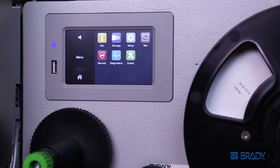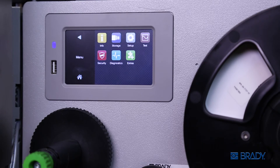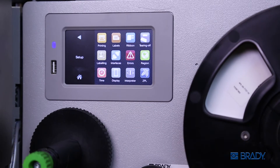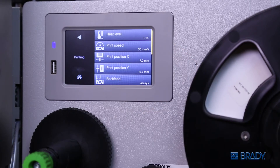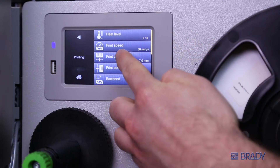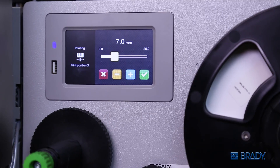The label file being printed may not be centered during the initial setup. To center the label, click the gear wheel followed by the setup button, then push the printing icon. This will bring you to a screen with an X position and a Y position option. In each respective section, adjust the X and Y directions.